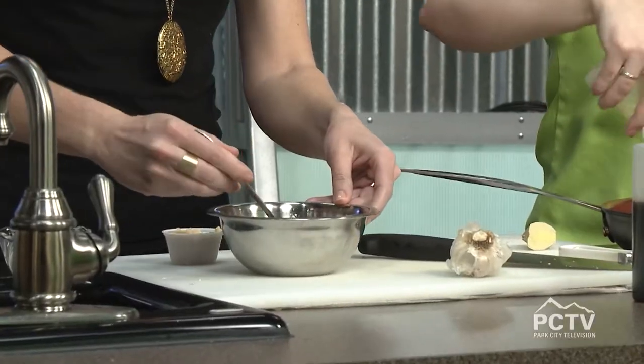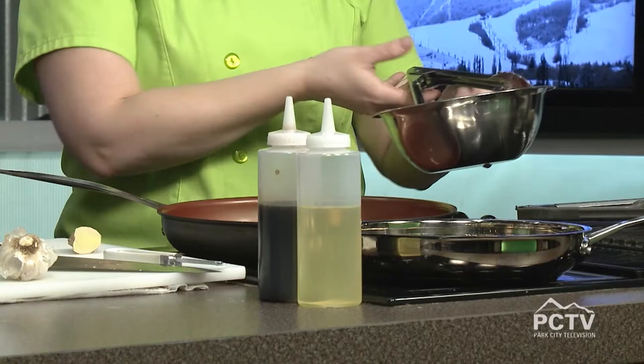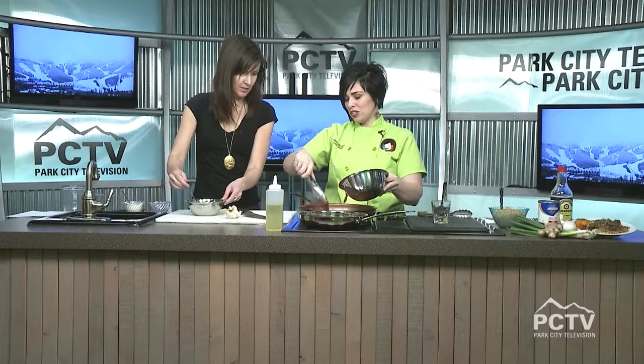We're going to let that hang out for a minute. I'm putting just some vegetable oil in, and I want my pan wicked hot. Wicked hot — I feel like I'm back in Boston! And then my beef goes in. I have some scallions I chopped. I don't want to crowd my pan, so maybe I'll do half. It already smells good.